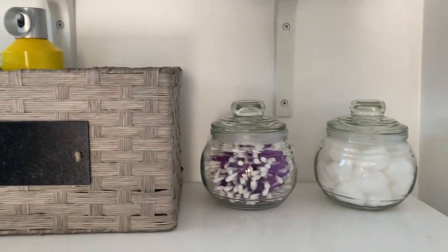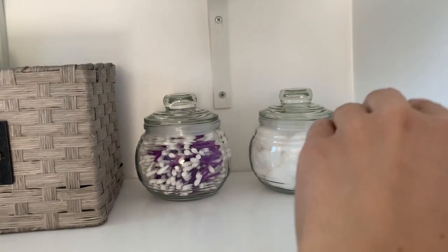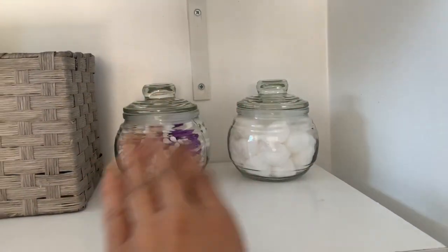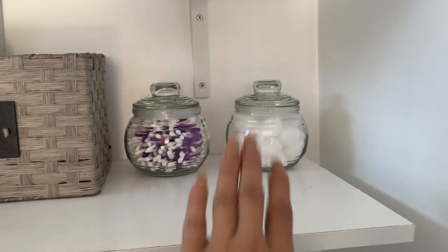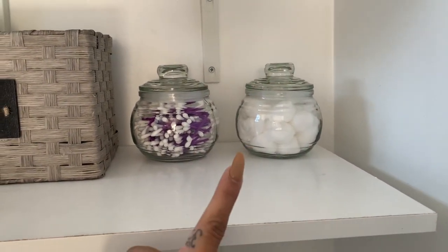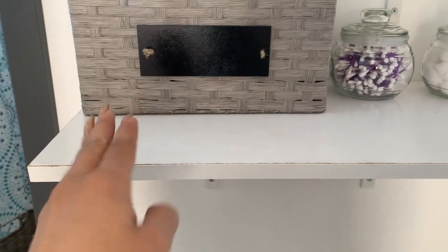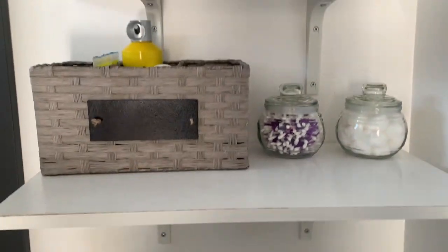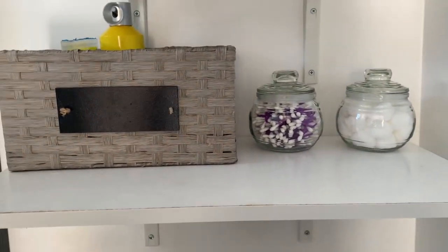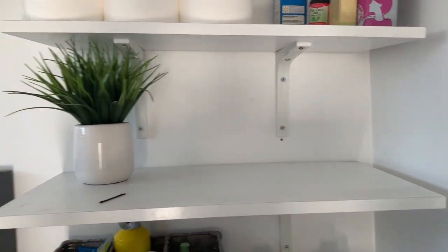This is how the first row looks. I really like it — I think I'm going to get one or two more and stack them. I might get one more just for floss and teeth things and put it right in the middle. I was able to organize all the deodorants, lotions, and hair products in the divided sections. I'm gonna end up labeling them with a chalk marker. This is what the first row looks like — now we're going on to the second one.